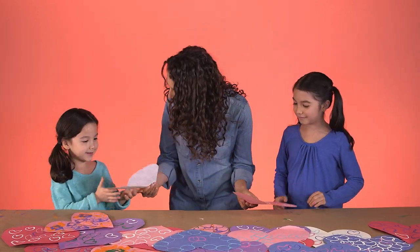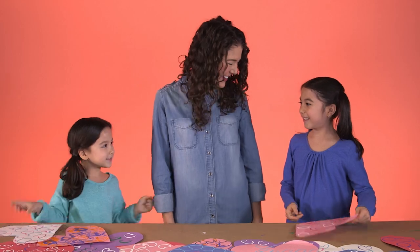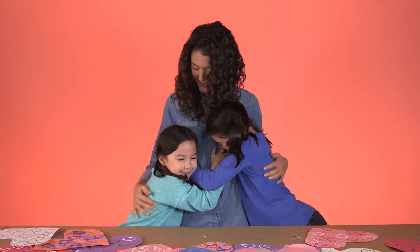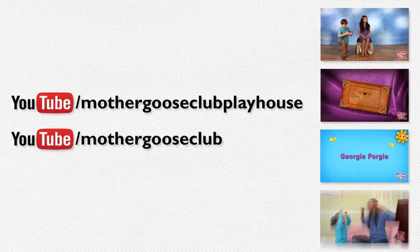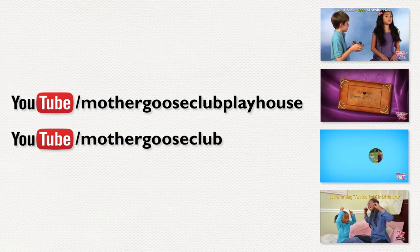I made these for you. Thank you! Try making these valentines at home with your kids, and send us a photo or video to show us how they turned out. Tune into our YouTube channels to find lots of fantastic videos for you and your kids. We'd love to hear from you, so type in the comments below, and don't forget to subscribe.